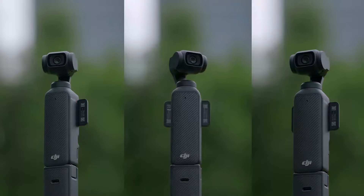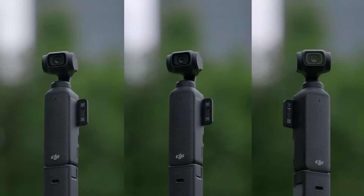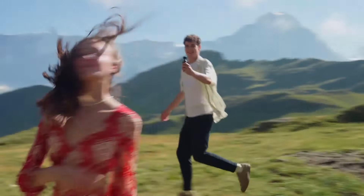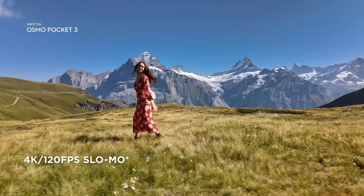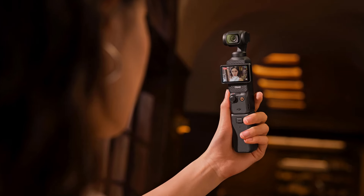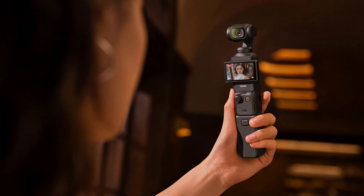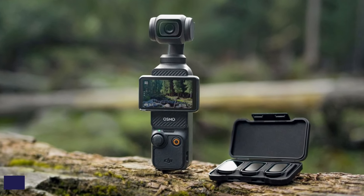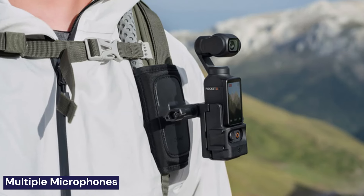Now, let's talk about performance. The Pocket 3 can only do a 2x digital zoom, so it's not going to give you those dreamy, bokeh-heavy shots that you'd get with a more advanced camera. But for everyday shooting, it's fantastic. The audio quality is also top-notch, with multiple microphones that capture clear sound even in noisy environments.